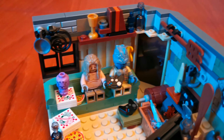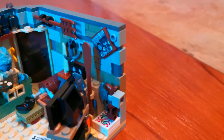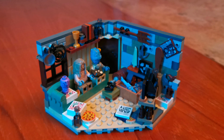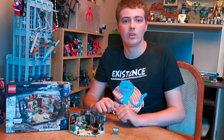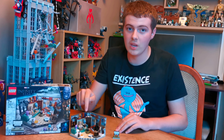Here they all are sat in the set on the sofa. Here's where Stormbreaker sits. It was a really cool build, I really enjoyed building it. My favorite minifigures are Korg and Meek.